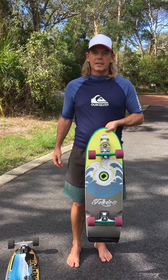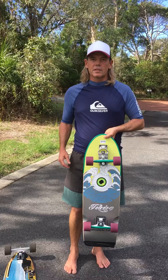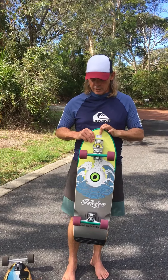These are specifically made to feel like you're surfing. One of the key differences is the turning circle and how much you can maneuver this board like a surfboard.